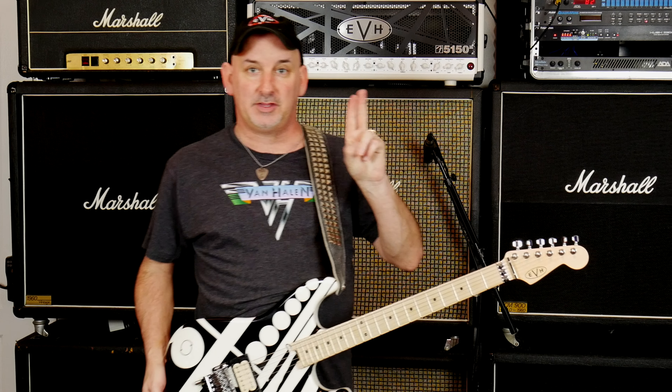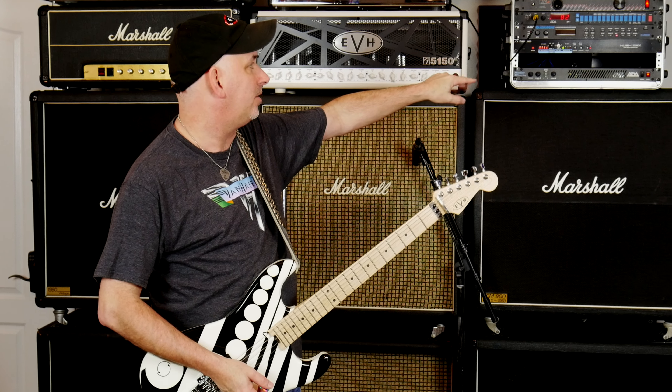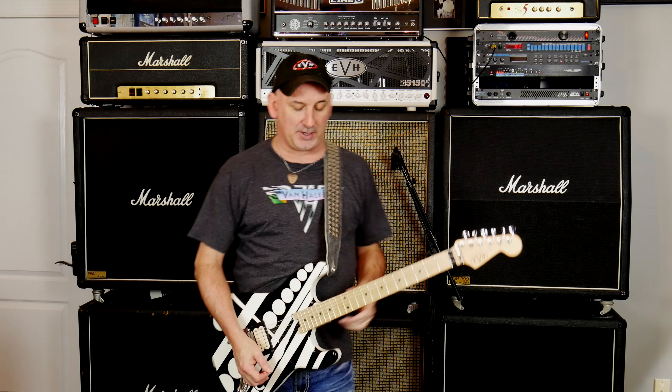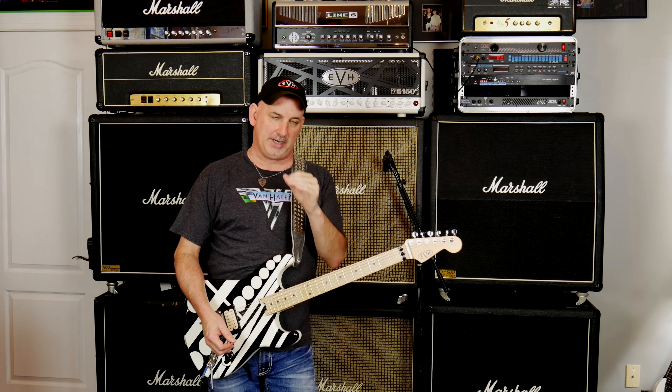Welcome back to my brown sound shootout part two. This time we're going to look at the MP1 from 1991 that I've had the whole time — it was really the first good brown sound that I got. You'll notice right away in this recording the mids are more prominent, and the tone of this thing is very mid-focused. I really like it though, check it out.